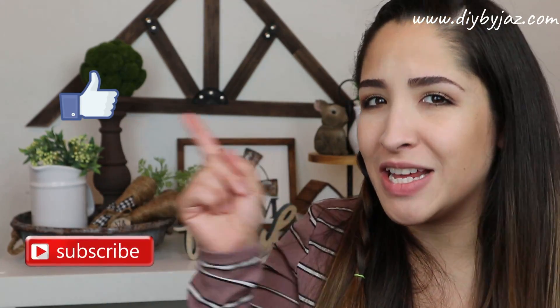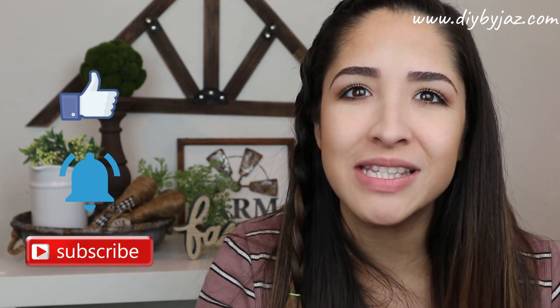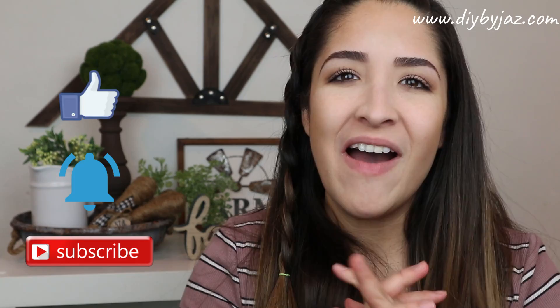Thank you so much for all the prayers, support, and love — we appreciate that so much. If you like this video, please give me a big thumbs up, subscribe, and hit the bell to get notified every time I upload. Guys, let's go start this Dollar Tree DIY!